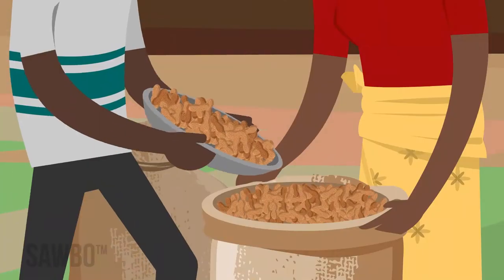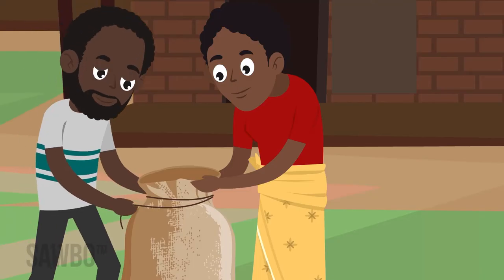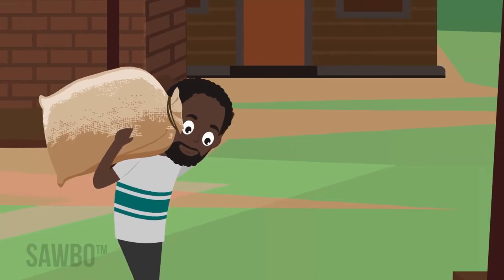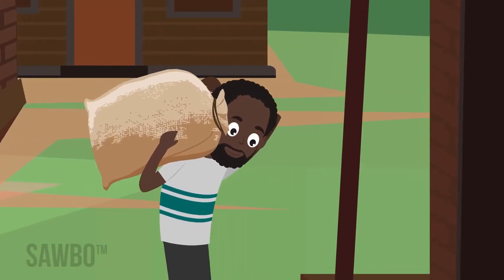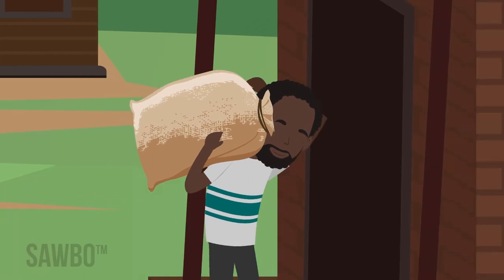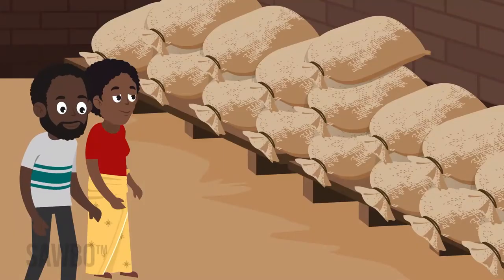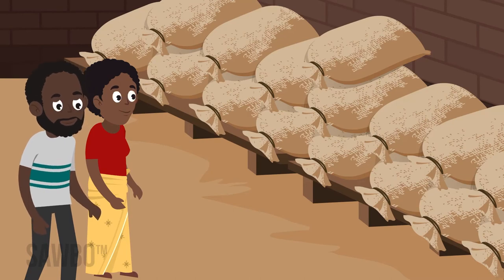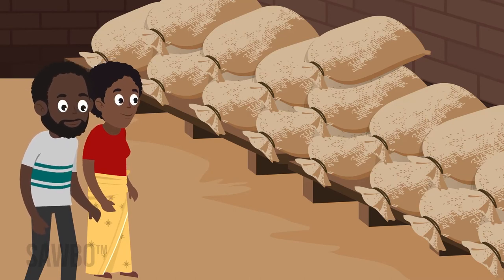Groundnuts should be stored in the shell for as long as possible. Storage areas should be cool, dry, and free of insects and rodents. Use only clean, dry sacks. Do not place the sacks on the ground or lean stacks against the wall. Use pallets or racks to ensure air circulation.